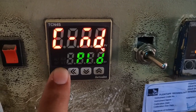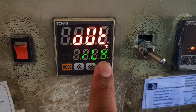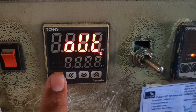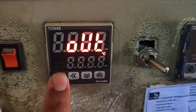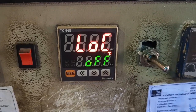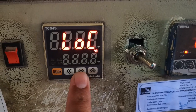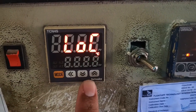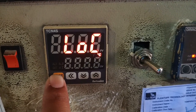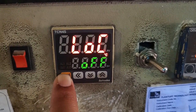The next parameter is output type — select relay (RLY) or SSR. Since we are using relay type, we set it to RLY. The next parameter is lock. If you want to lock the temperature controller parameters, enable the lock parameter and enter a password — after that, no parameters can be changed. I hope you now understand how to set the parameters of this Autonix temperature controller.